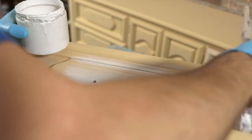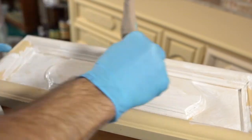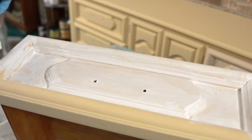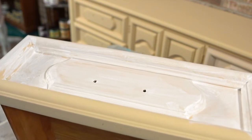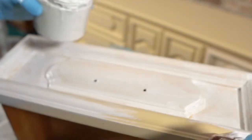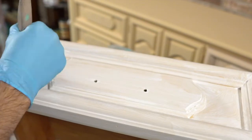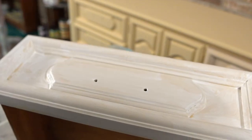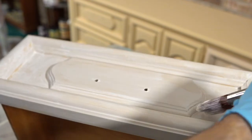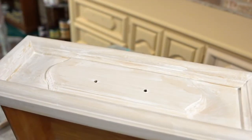Just get it on there and push it into the cracks. I'm not going to do the whole piece tonight, but I think you'll get the idea. The hardware is all polished and ready to go, so after I get some satin top coat on this, it'll be ready for staging. If you want to wipe even more off, you can use a wet rag, but you'll have a hard time getting it out of the cracks anyway. If it's too dark, you might need to lighten up your paint.